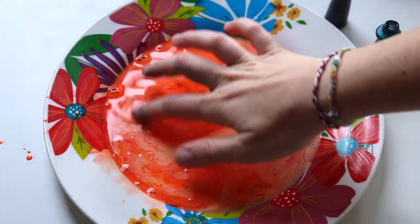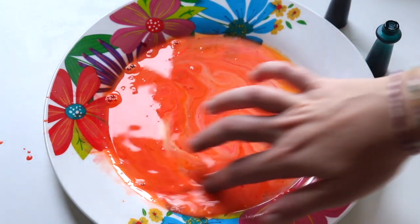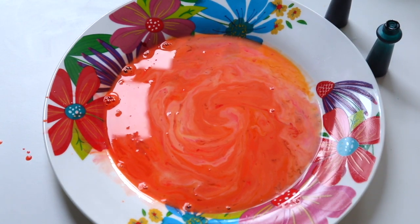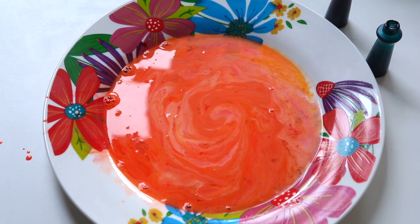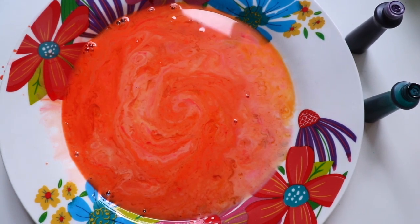Then I got my finger in there again just to swirl it around. This was a cool experiment — I really enjoyed making it and putting it together. If you want to try tie-dyeing milk at home, here's what you've got to do. I really enjoyed it, and hopefully you enjoy it too. Thanks for watching!